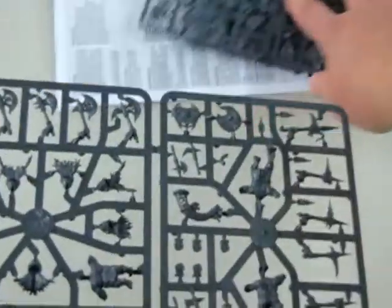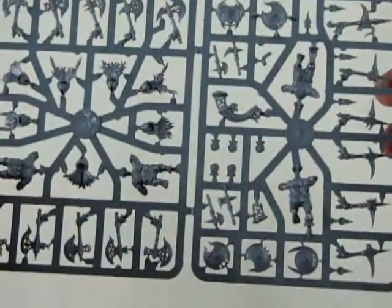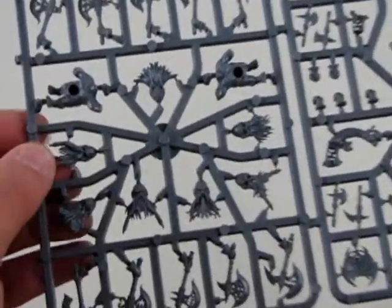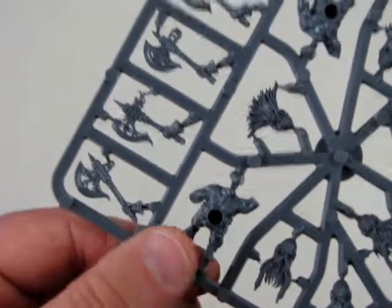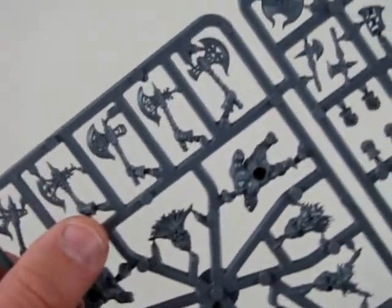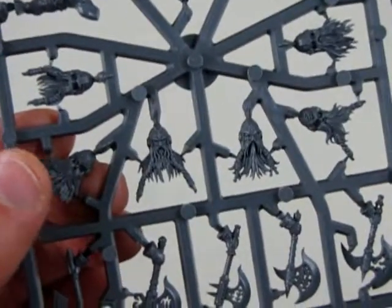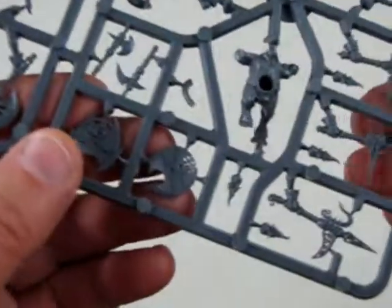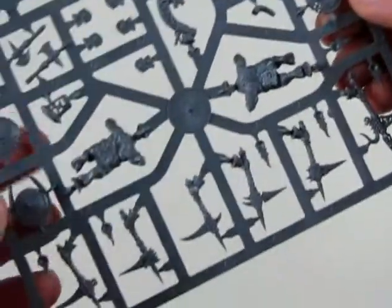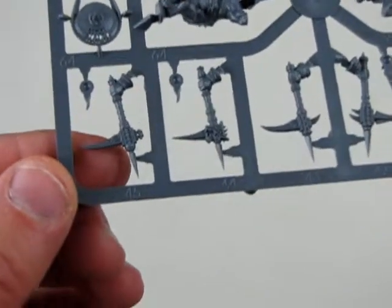Let's have a look at this — parts sprue here. Bringing this closer to the camera: we have one of the Fire Slayers, and look at the axes. There's another body there. And look at those faces with the beards — very nice! Then of course there's the shields and the different men. Look at the pickaxe-type things they've got here.